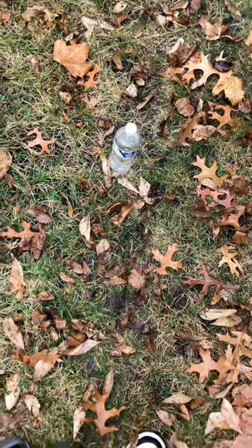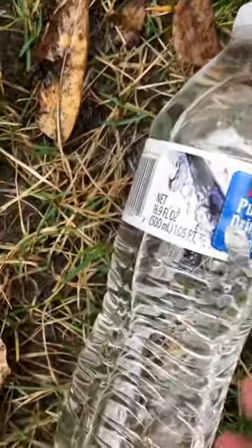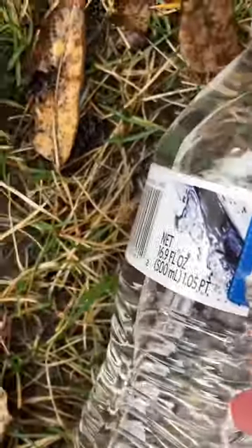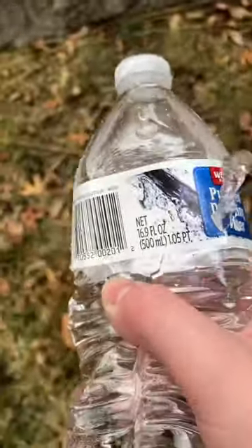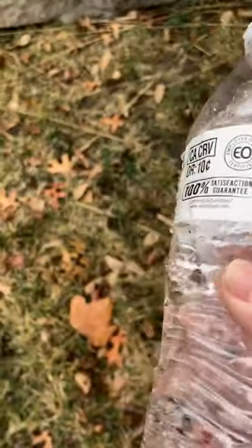Alright, lastly, we're going to do this at point blank. See right here — it completely rips through the wrapping. Even though we have a huge hole here, we have no pass-through on the other side.